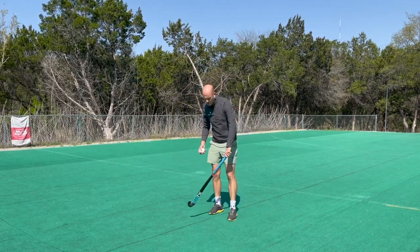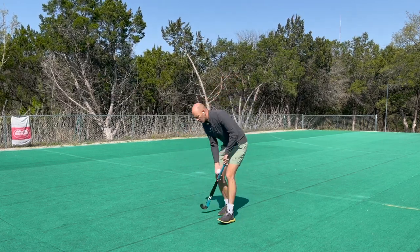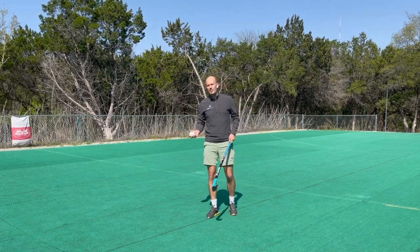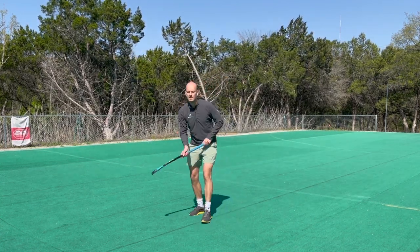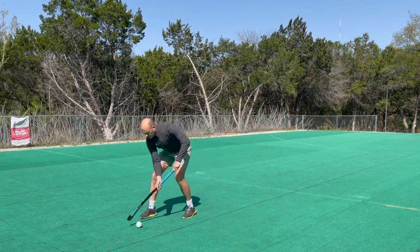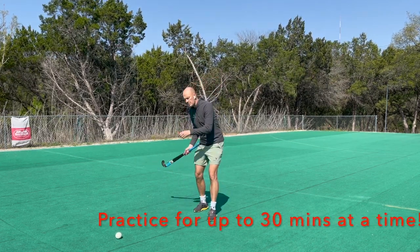Once you've mastered stopping it dead, the next stage is to try and get it out of your feet a little bit. When we play hockey, we always want the ball a little bit away from us so we can pass, dribble, or do something next. So now we're going to try and push it out just a couple of feet away from the body — just rolling it away from your body like that.